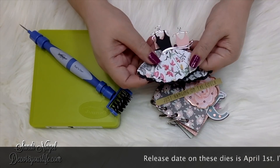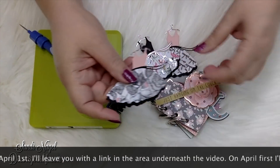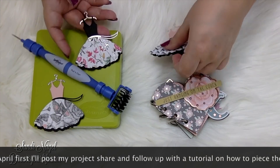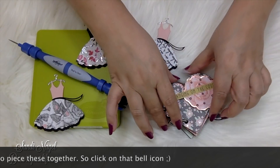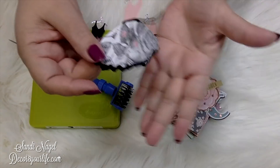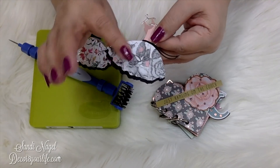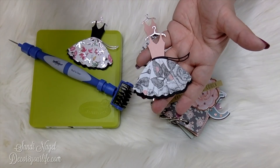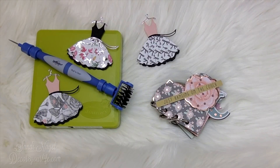I will come up with a tutorial on how to piece these together. This is an April release and you will see my full project on April 1st. I absolutely love these. I will provide links to these items in the description area below. If you like embellishments like these, keep an eye out for their release date because this is going to come in a bigger package and these packages do tend to sell out pretty quickly.